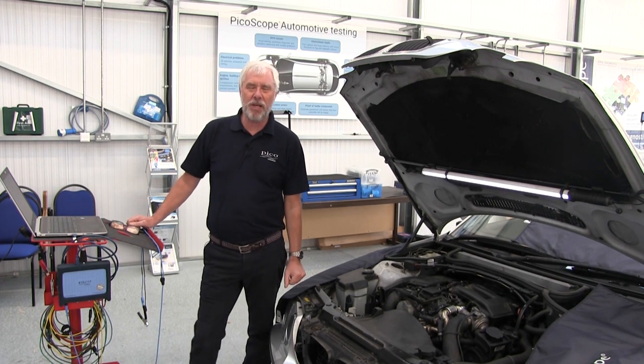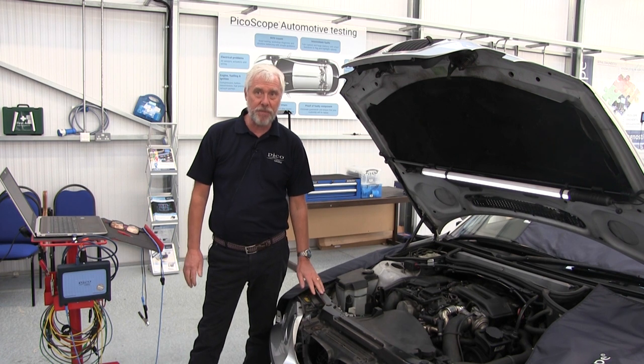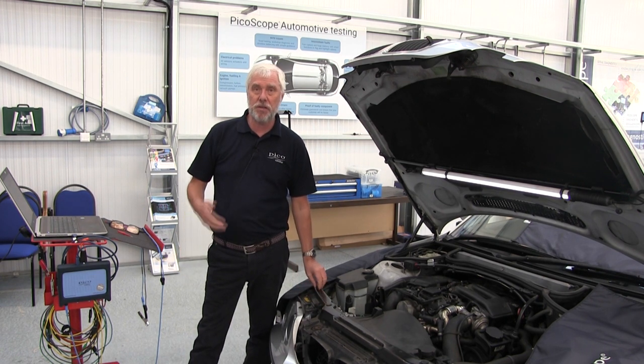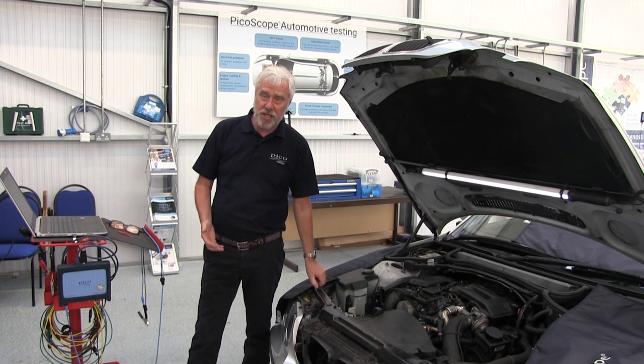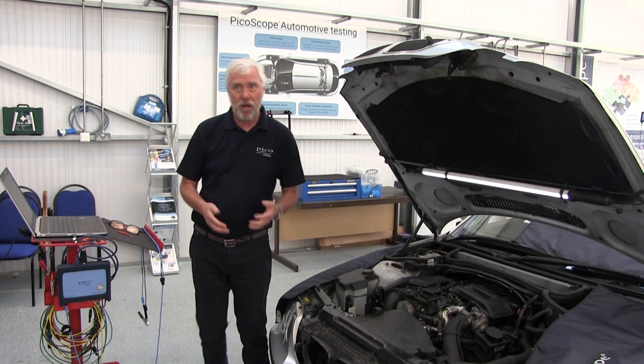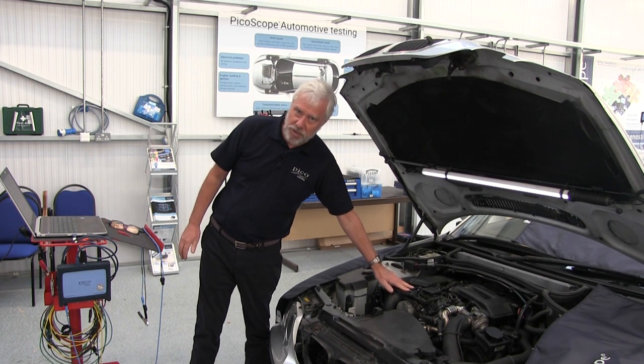Hello and welcome to PicoScope Guided Tests. My name is Mike Wilkinson. I work here at Pico Technology. This is a short video to take you through one of our automotive guided tests. This particular test is going to be for the airflow meter on a common rail turbo diesel.